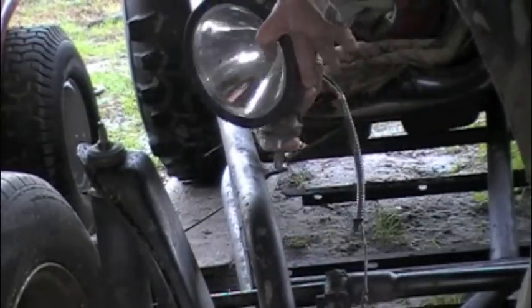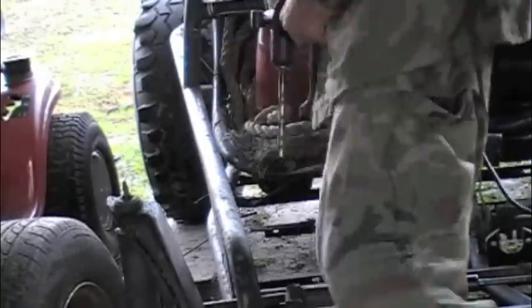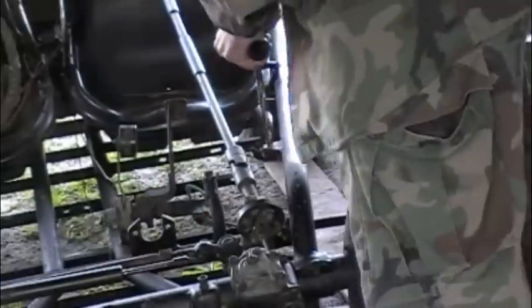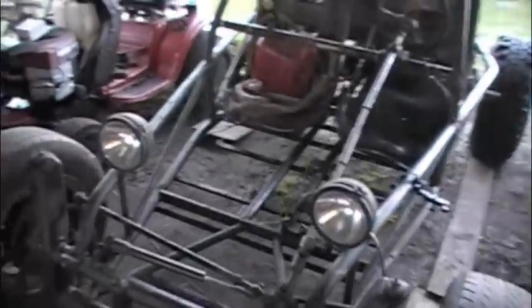The hole's too small, so we've got to drill it a little bit and then put them on and see what they look like. A four-dollar drill saves the day. So is that where the headlights want to go? Does that look right? I guess that's where Baron Buggies wanted them to go.